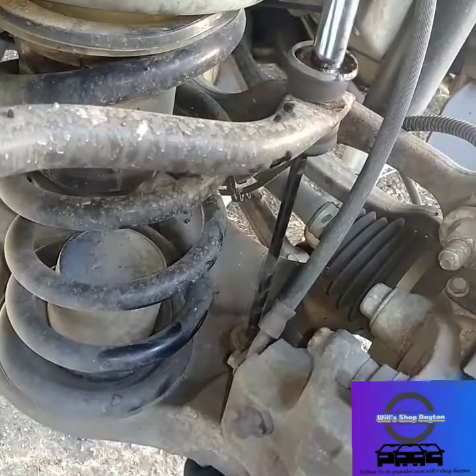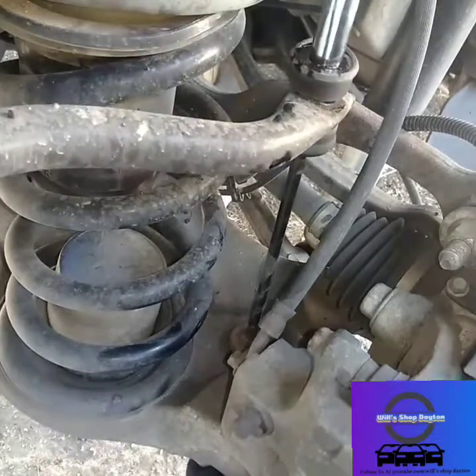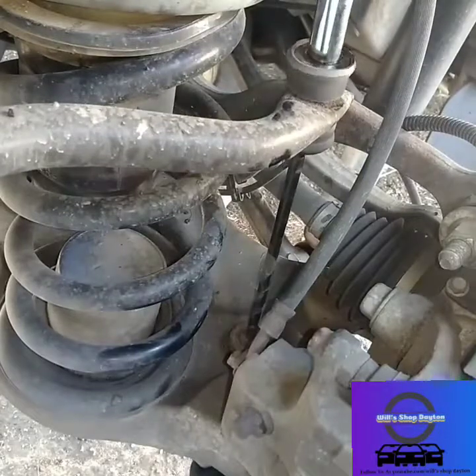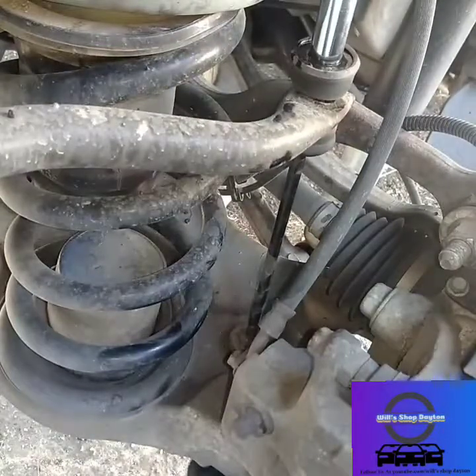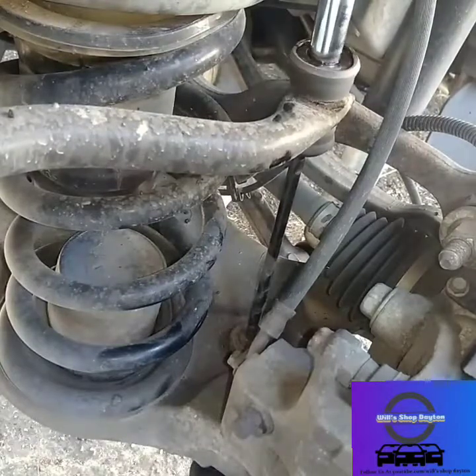Holding the bottom with the breaker bar and it's coming right apart — there you go! I hope you're as lucky as I am because I know these can be a pain. I have plenty of videos on that, I understand the pain of doing them, but these are pretty simple and straightforward — not too bad.